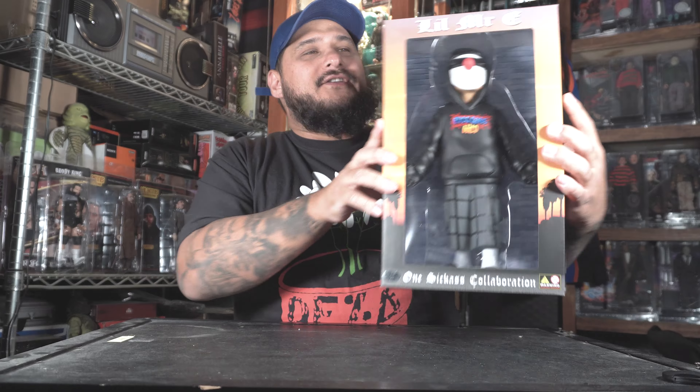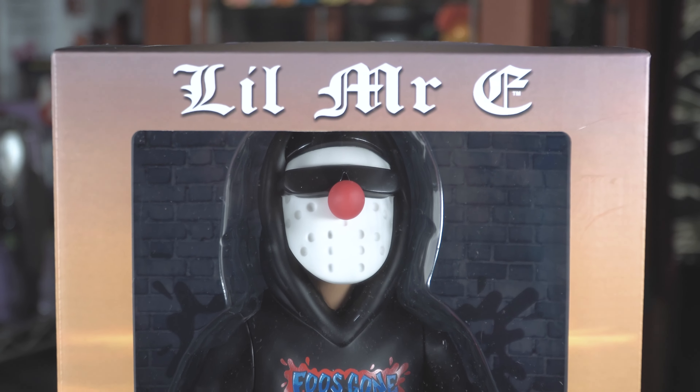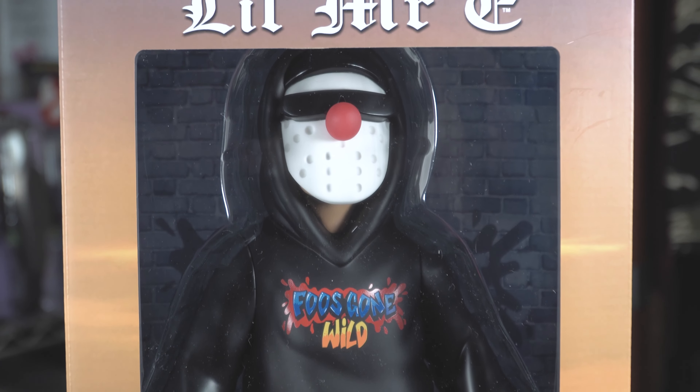He's finally here, you guys — Little Mr. E by Fools Gone Wild. Look at this fucking guy, looks fucking dope. I have the white sweater version; now we got the black sweater. I called it in the previous video that he'd probably make a black one, and he did. Here's the box — on the top it says Little Mr. E and you can see him through the window.